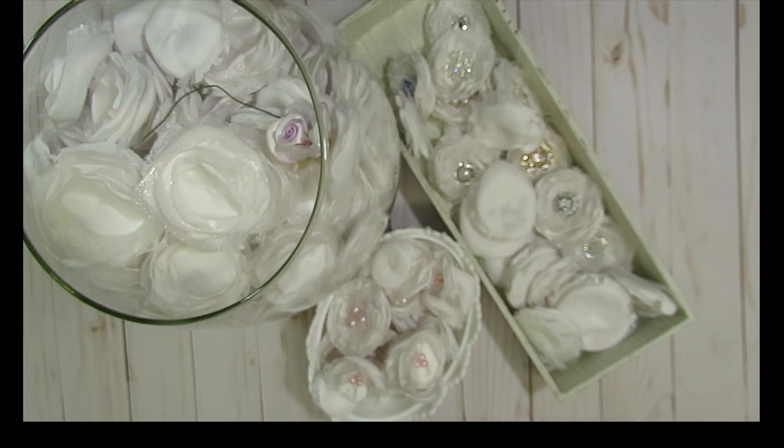And now I have a ton of different appliques and lace that I'll be able to use in future projects, and also flowers that I will be able to use myself or give out in Happy Mail.